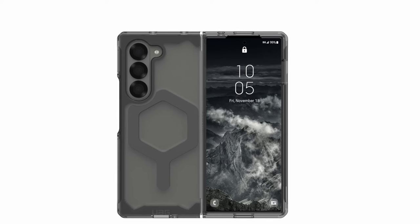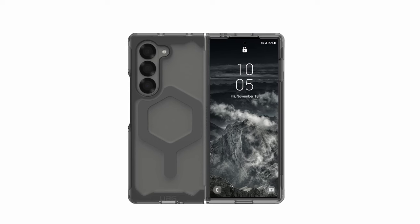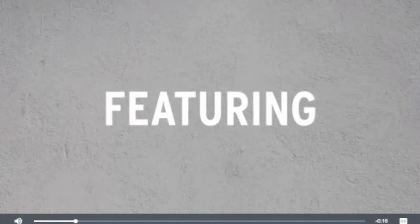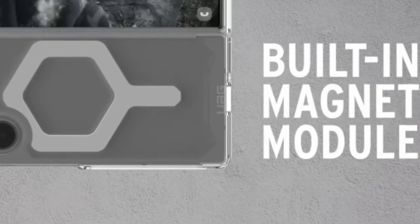Compatible with magnetic charging and Qi wireless chargers, including MagSafe, it ensures seamless functionality with Samsung Pay. Oversized tactile buttons provide responsive feedback, while the raised screen perimeter and camera bezel offer enhanced protection. Military-grade drop-proof tested, this case guarantees reliable defense without compromising style or functionality.